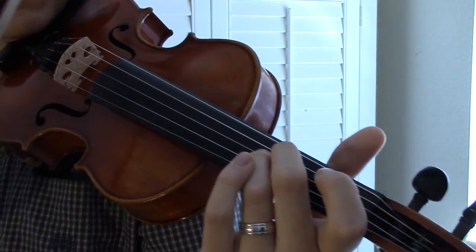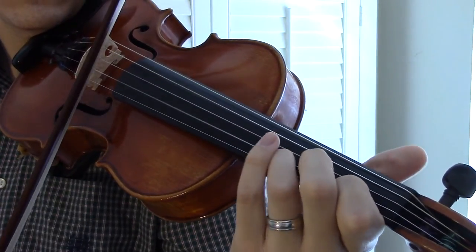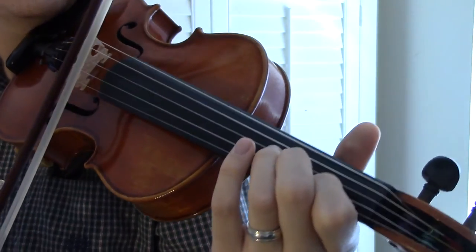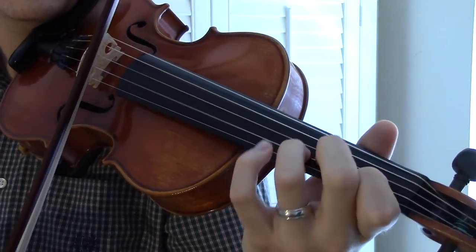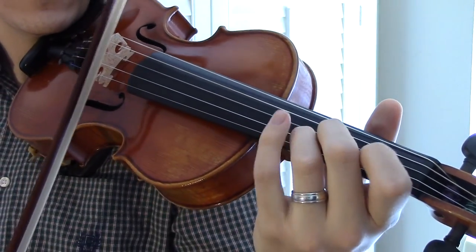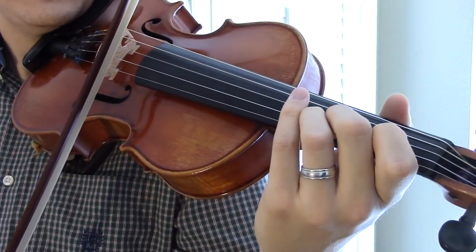The B part — you're going to start out on a B note. And the last part, instead of that E, you're going to do a Db.